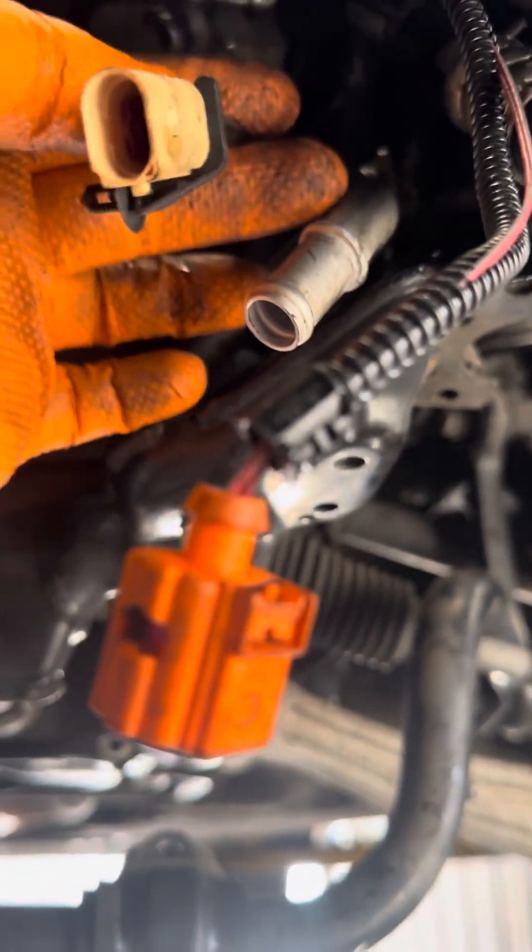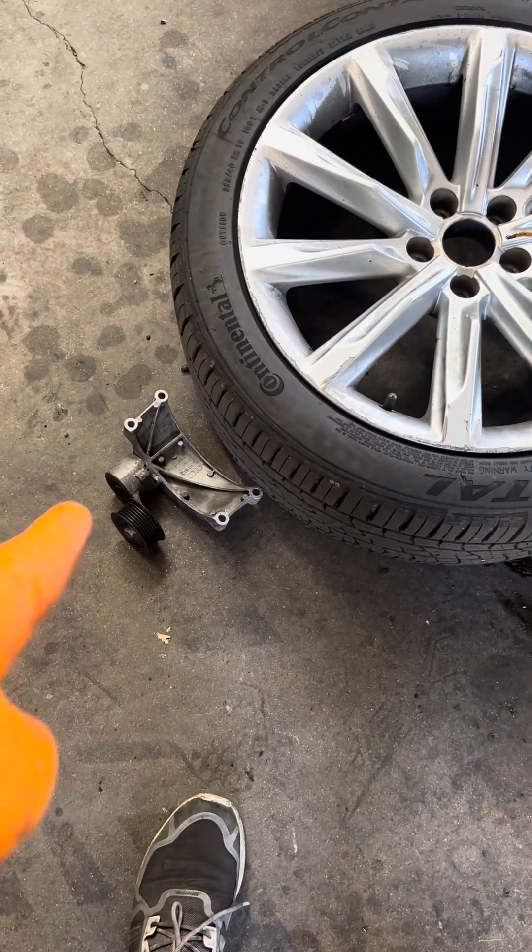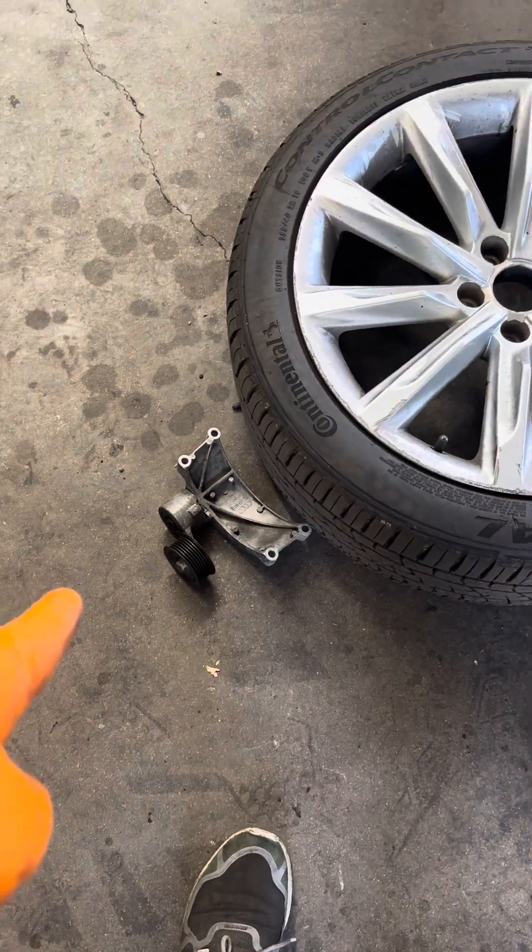That's one and that's the other one. That's the sensor, of course. This one has a sensor right here. You have to take the alternator and the alternator bracket off — this side is for the passenger side, and that's for the driver's side.